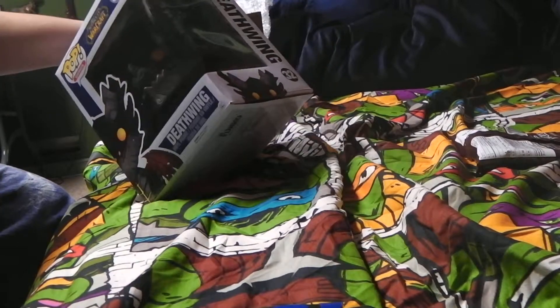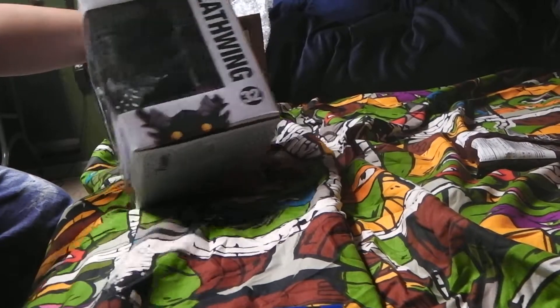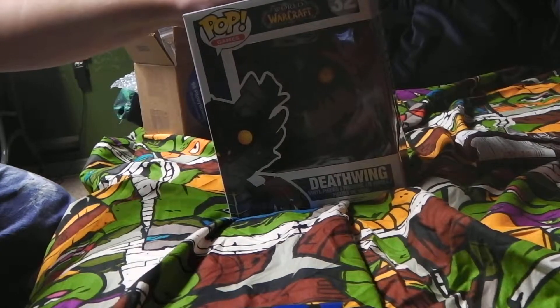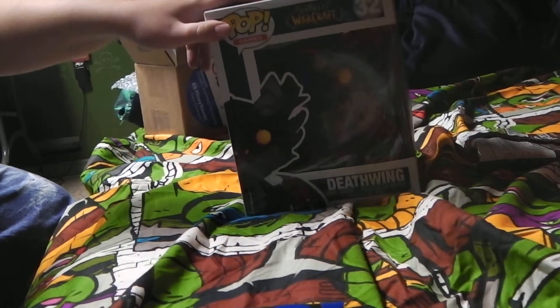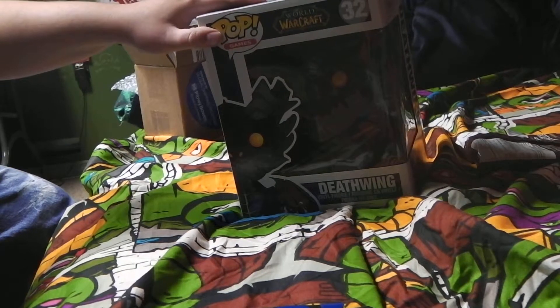So there should be one more unboxing video — the other one I have is still coming. Like, comment, rate, and subscribe for more videos. I will be reviewing some of these sometime, so stay tuned for more.